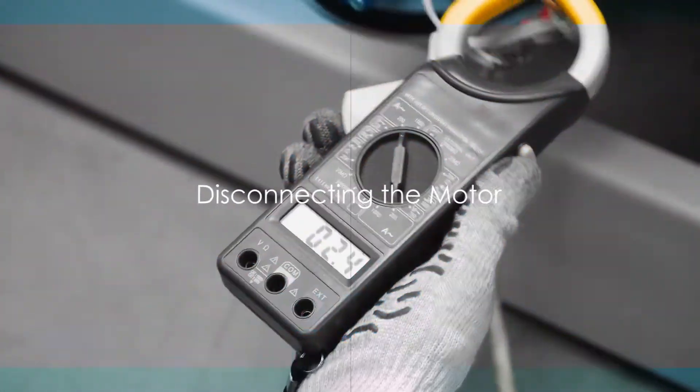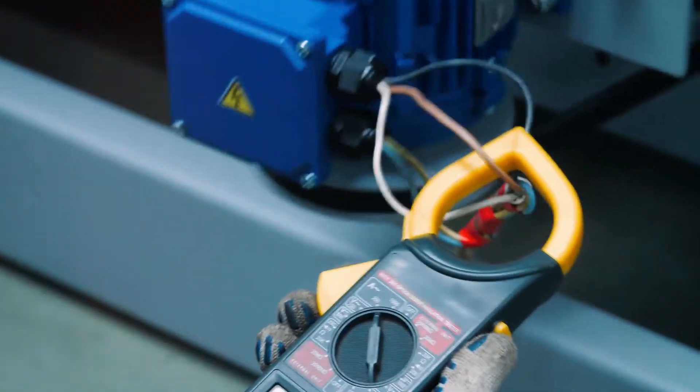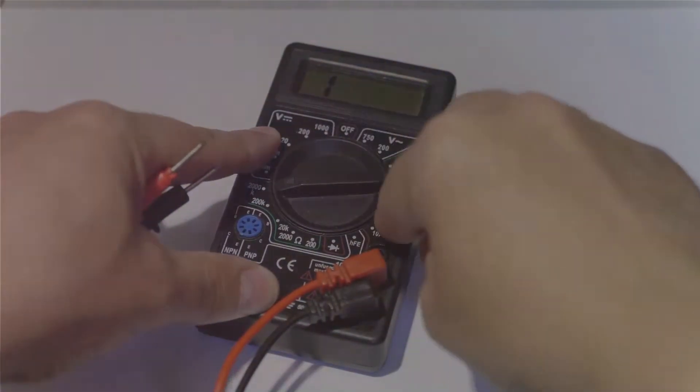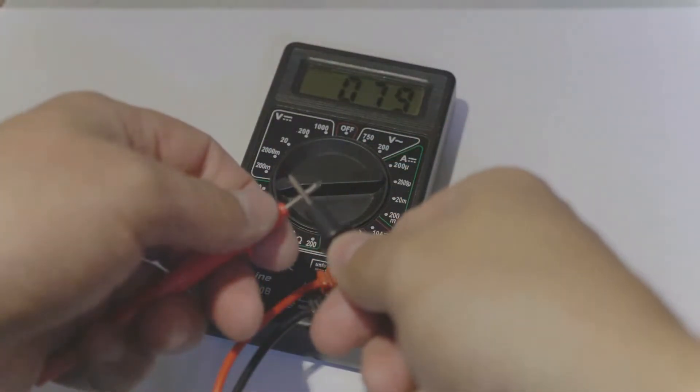Next, disconnect the motor from any power source. This step is vital for safety and for guaranteeing accurate readings. With the multimeter ready and the motor disconnected, it's time to bring the two together. The two probes of the multimeter should touch the two terminals of the motor.